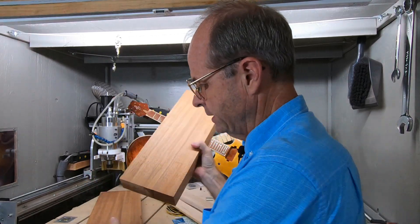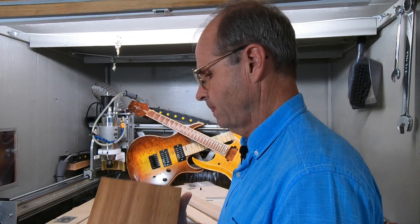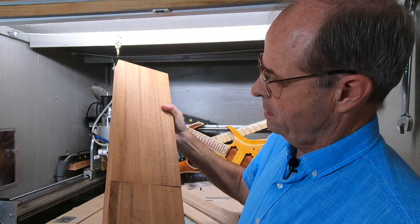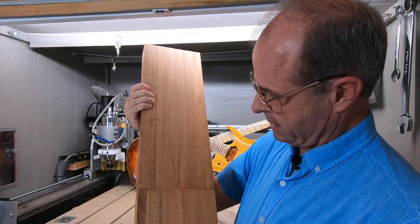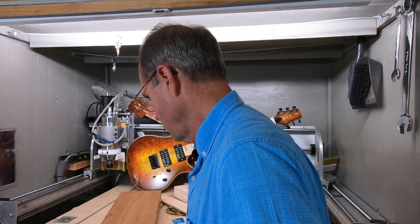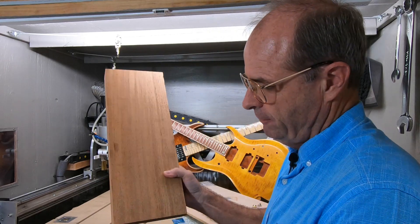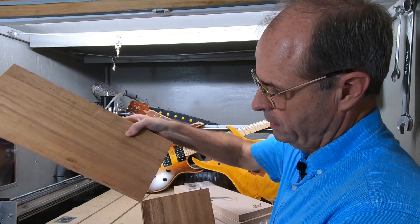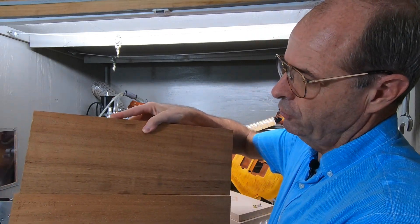One thing when you do get these is you want to take the same pattern. If the board was like this, you want to make that cut, and then you want to fold it one side or the other to make your body blank, and then finish them and glue them together like that. And that will be the most natural-looking grain pattern you can get for these.